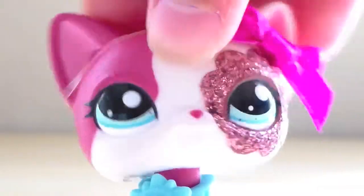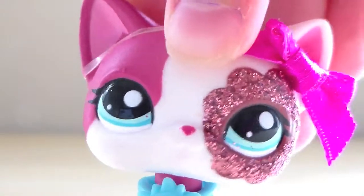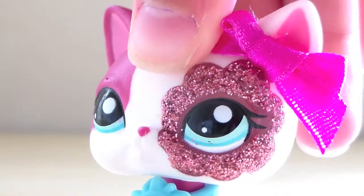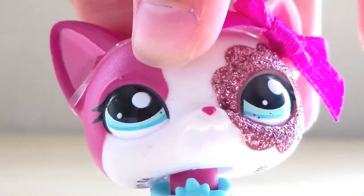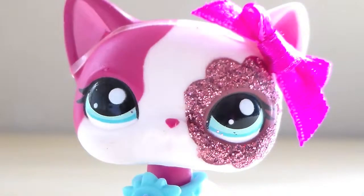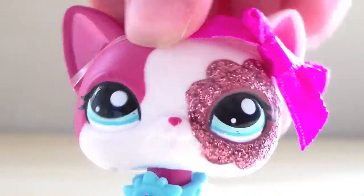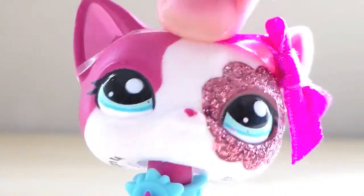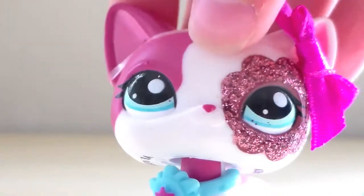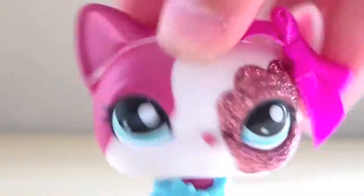Hello everyone, it's Pinky here and today I am going to do an LPS challenge. It's not like one of those typical LPS challenges — I'm going to do an art challenge where you're supposed to get a bag, pick a random LPS, and then draw it. I am going to make a few changes because, you know, I'm awesome.